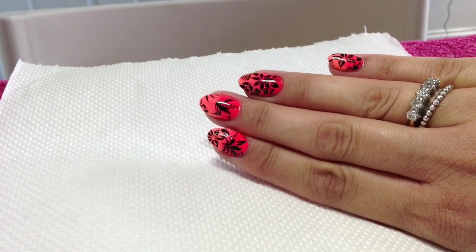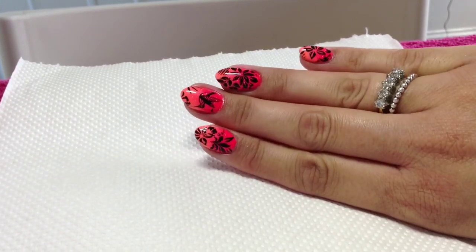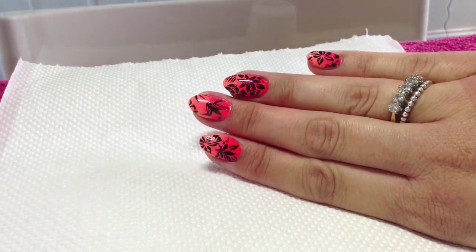Hey guys, today I'm going to be doing my holiday slash birthday nails with you. These are really nice and bright and tropical inspired, so if you want to know how I recreated these then please stay tuned.